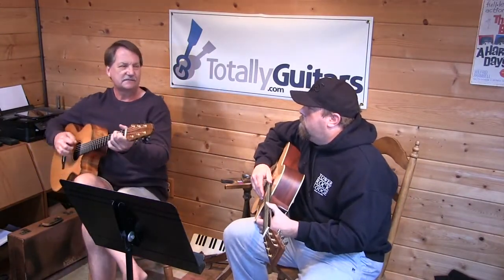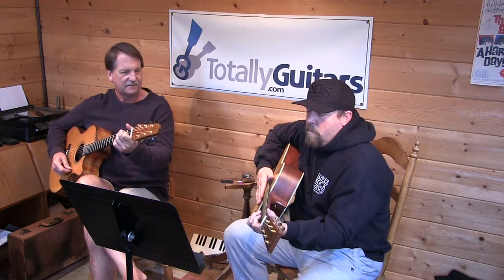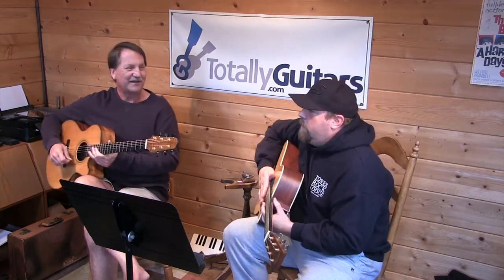What chord do you think this is? G? Try it. E. Right. Good job.